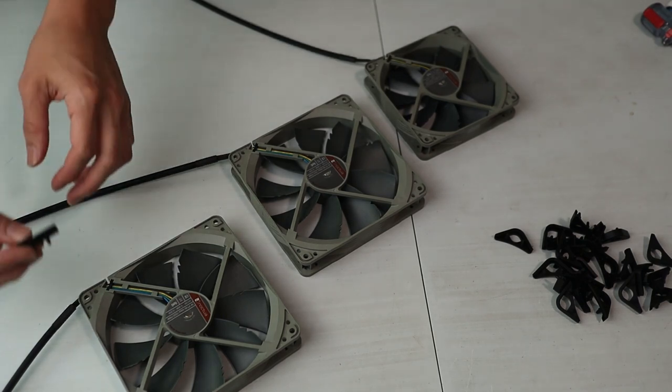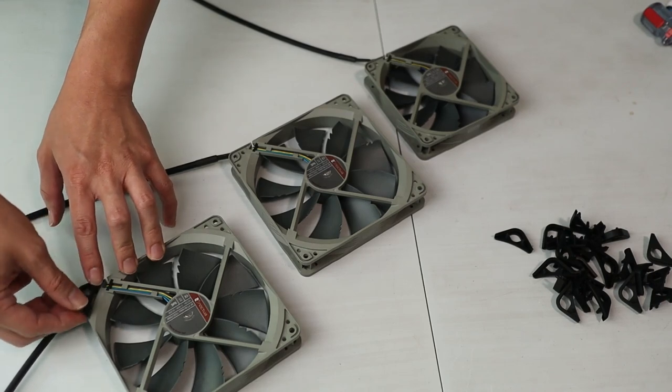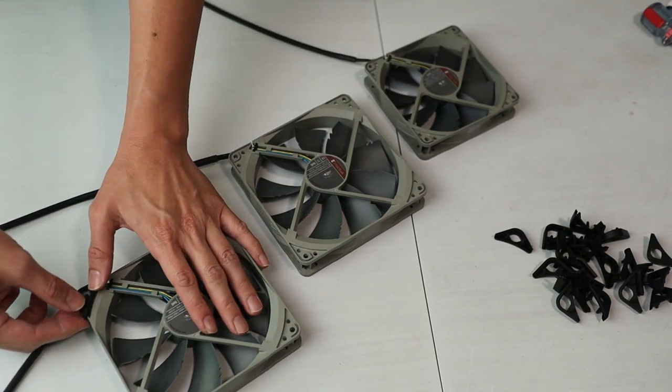Next up it's fan installation — something I'm genuinely excited about. I haven't used Noctua fans before and they are a sight to behold, industry standard for air cooling among PC building enthusiasts. I'm first installing the anti-vibration pads, then the anti-vibration mounts to attach them to the case. I've put pads on both sides of the fan even though the back side isn't visible — just for completeness. This is a very therapeutic process.